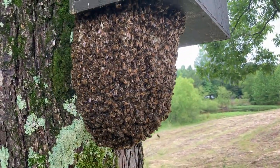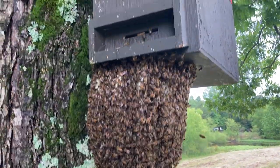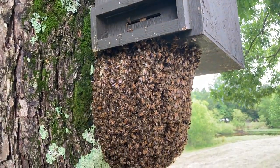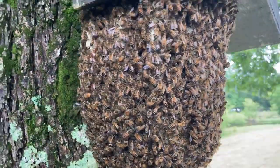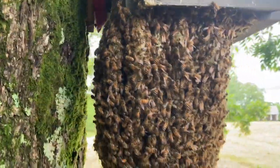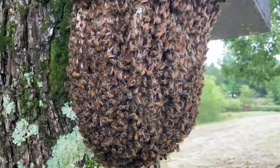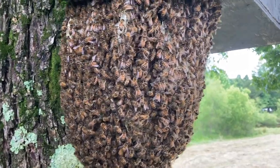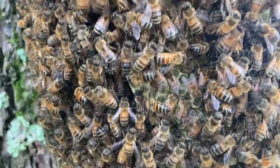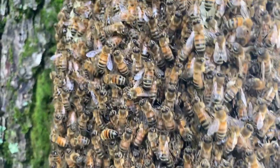I hadn't planned on doing a video on this. Obviously they didn't find the inside of my trap appealing, so they built on the bottom of it. I can see six pieces — six sheets, whatever you want to call them. They're doing really well actually. It's not the best day to do this; there's a chance of rain.